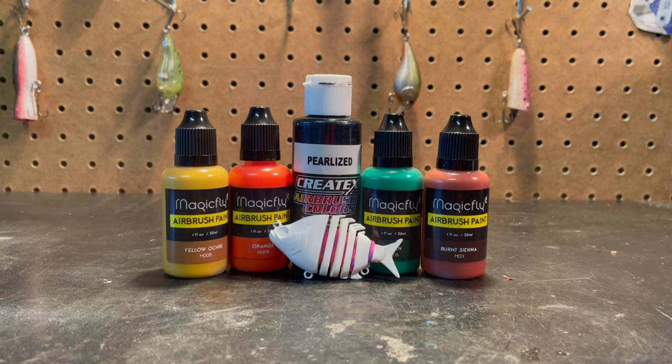I haven't given this bait a white base coat - it just came like that, so we won't be needing any white. If you're new to the channel make sure to check us out. Thank you for clicking on the video. We do a lot of lure painting and hopefully I'll be making some videos of actually trying to catch some fish with these lures, but it's still really cold outside. Let's get into the lure painting.